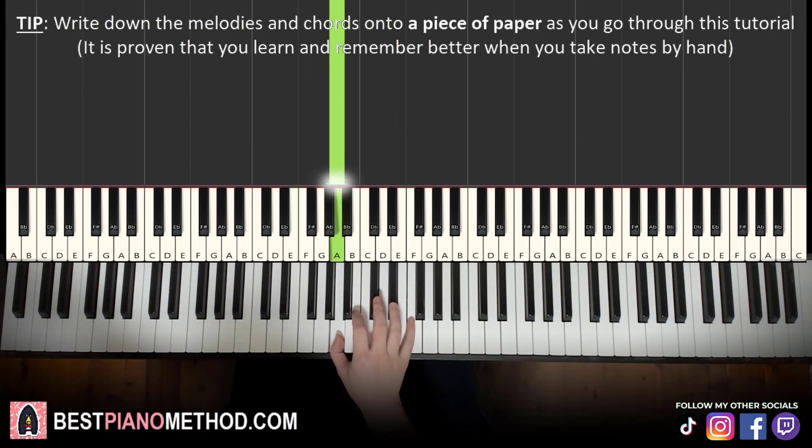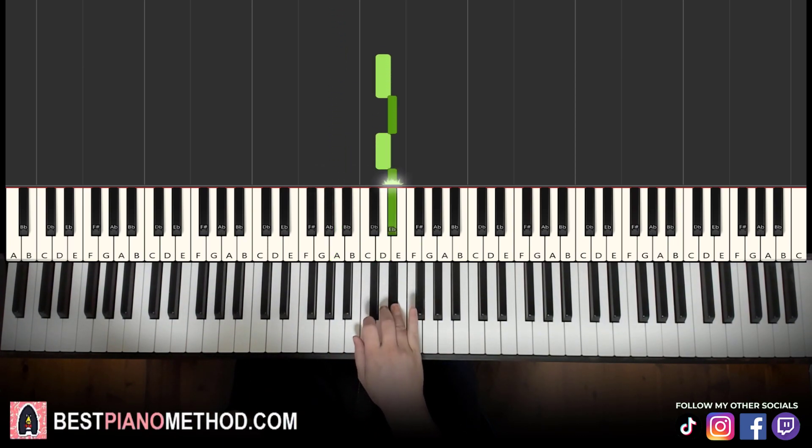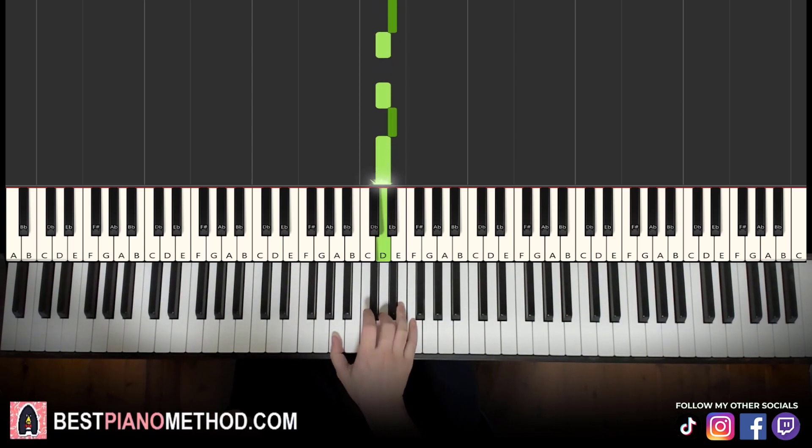Alright, we'll break that up into the first part — we'll break the lesson into two parts, it's easy to learn. Let's learn this first part again: D, E flat, D, E flat, D, D, E flat, D, A.